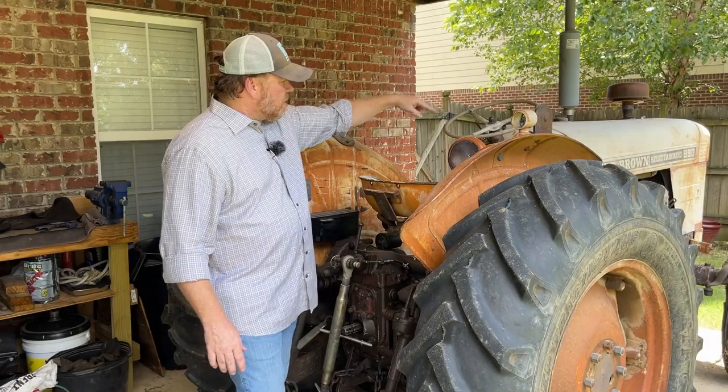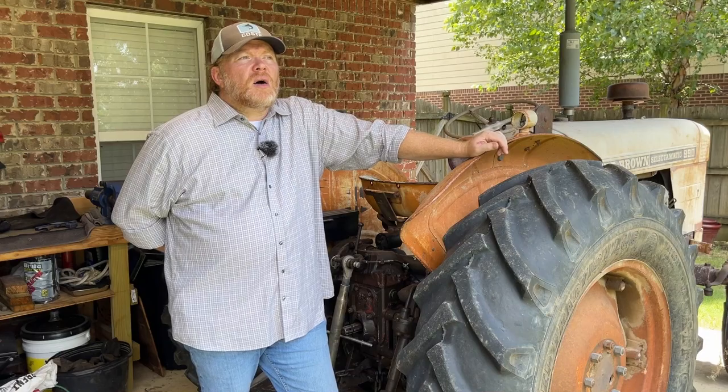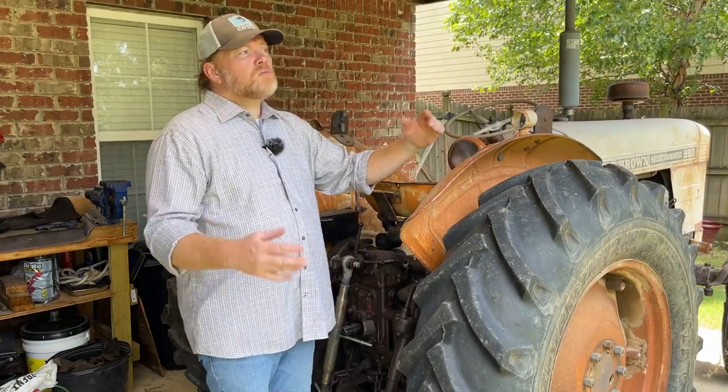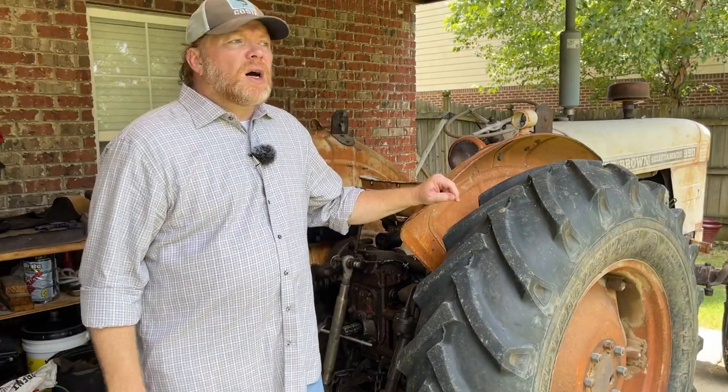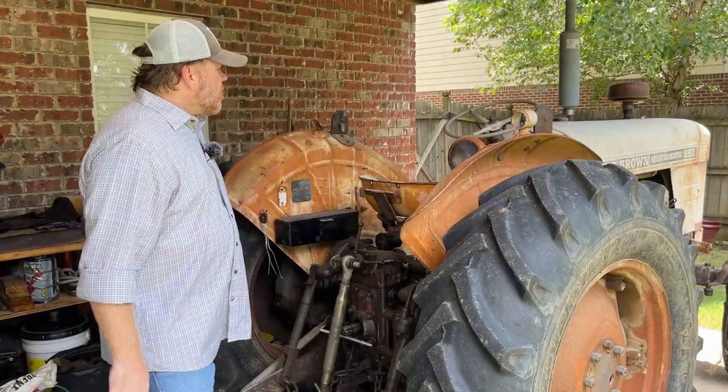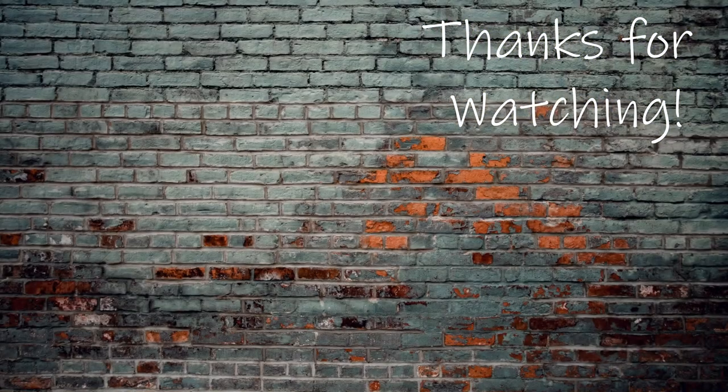Expect to see me doing the work I just showed you on this tractor at some point in the next few months. More short term, I should have some video of this thing actually working out in the field in September 2023. There'll be some other content around this tractor coming out. If you've seen something I need to address, let me know down in the comments section below — I can't see everything. If you have any information about the power assist on the left side, let me know in the comments as well. Thank you for watching, y'all have a great day. We'll see you next time.